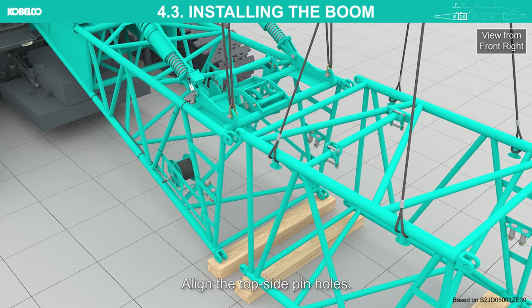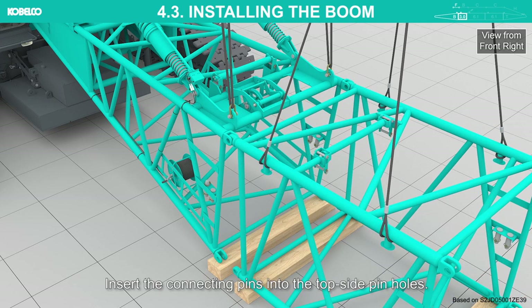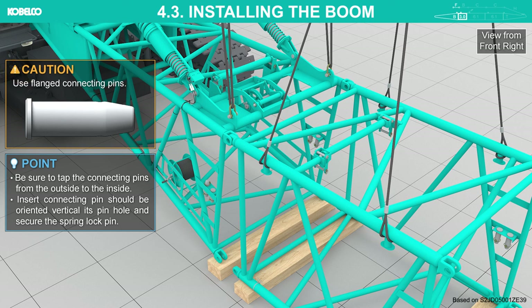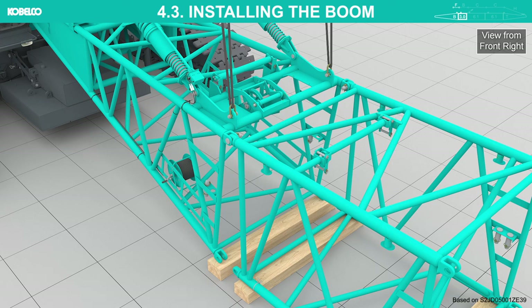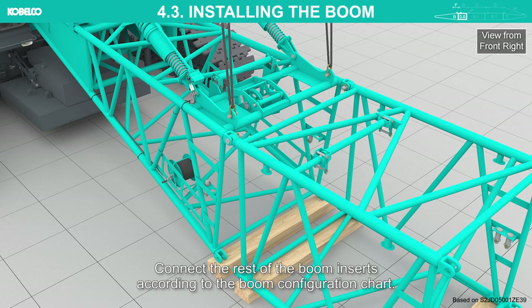Align the top side pin holes and insert the connecting pins into the top side pin holes. Use flanged connecting pins. Be sure to tap the connecting pins from the outside to the inside. The inserted connecting pin should be oriented vertical to its pin hole and secured with the spring lock pin. Detach the slings. Connect the rest of the boom inserts according to the boom configuration chart.